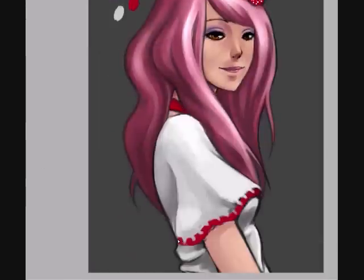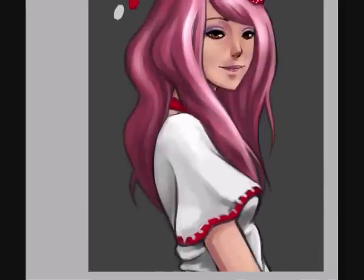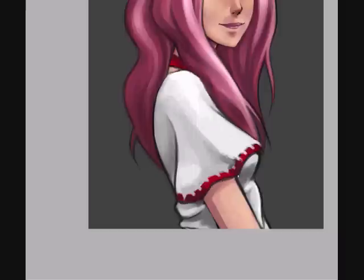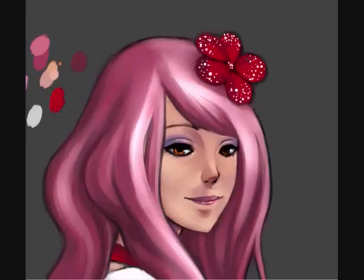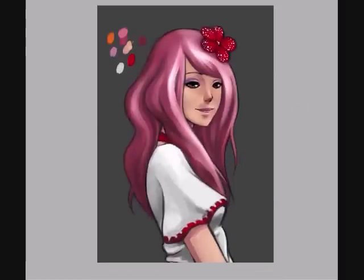These speckles are actually fun to do, but it was a little annoying that my hand wasn't that steady when I was doing it. It looks like I'm almost done with this — about three more minutes. Adding shade to the flower, making it look all pretty.